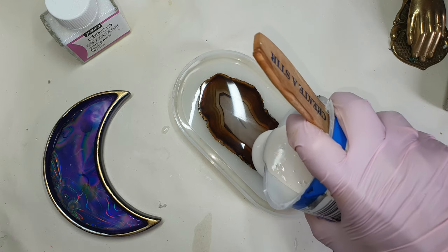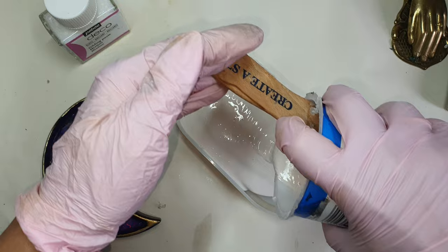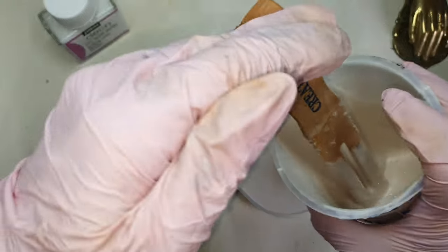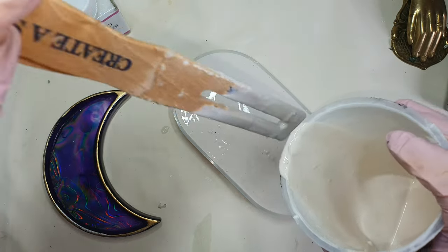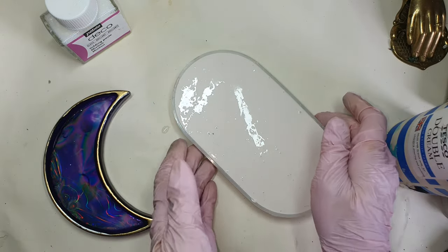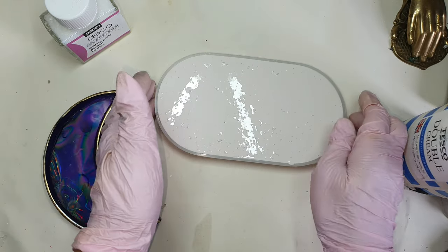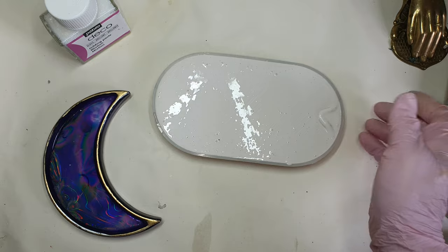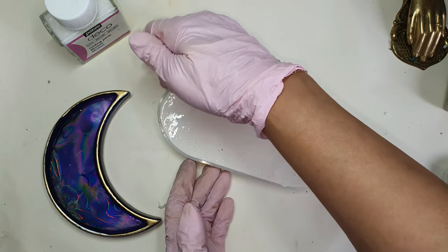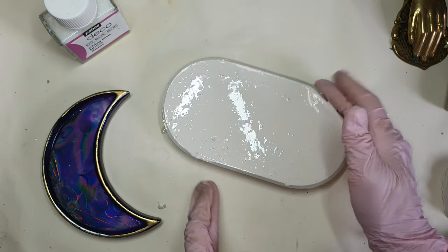After mixing it thoroughly, I am pouring it into the mold. I was trying to be quick and I mixed it quickly because I wanted it to be as liquid as possible. This avoids a lot of air bubbles. Now comes the tapping — this is very necessary for releasing the air bubbles in jasmine eye when you're working with it.